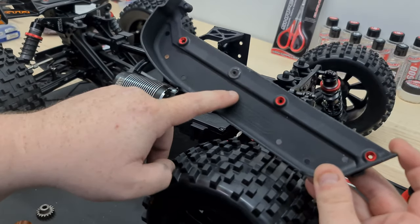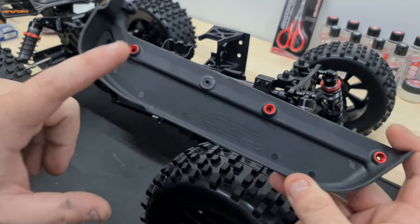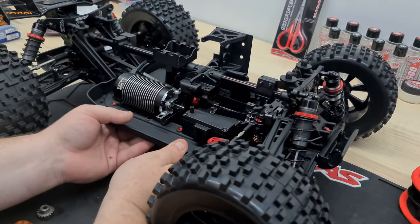I actually had to fit the mud guard underneath the 1650kV motor. I've had to take off this little nub here — I'm not sure if I'll keep this system in it yet, so I'll probably order another mud guard. For now we're going to be missing that one screw, but that's okay. Let's get it on and get the ESC in.